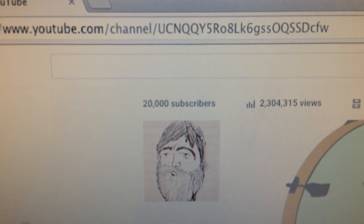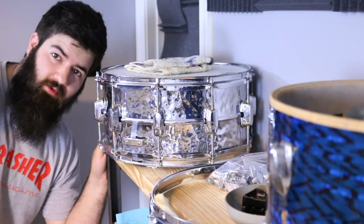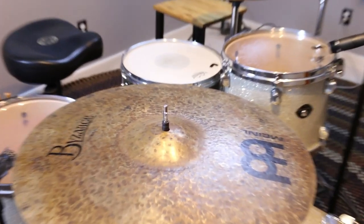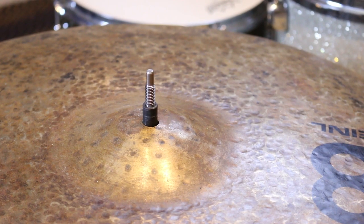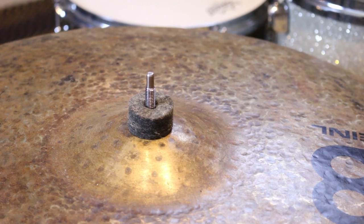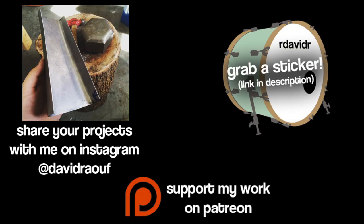20,000 subscribers just happened, plus 2 million views. Every milestone in the past I've tried to do something controversial, just to see people's reactions. But today is going to be a little bit different — talking about drums, symbols, hardware, and mics. Hi guys, this is my 20,000 subscriber extravaganza video and today I'll be showing you my cymbal felts. If you like this video, be sure to give it a thumbs up and subscribe.